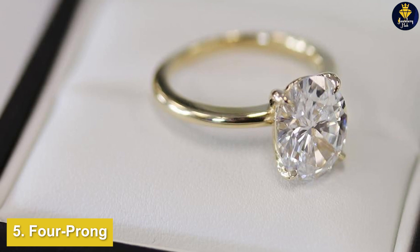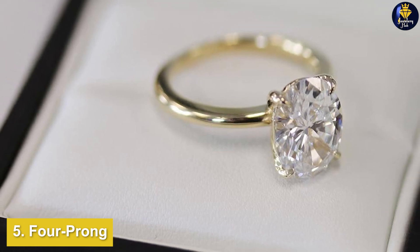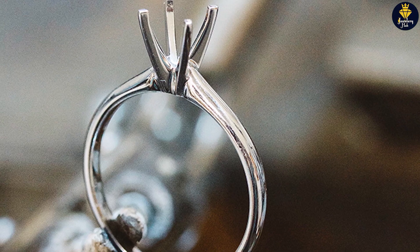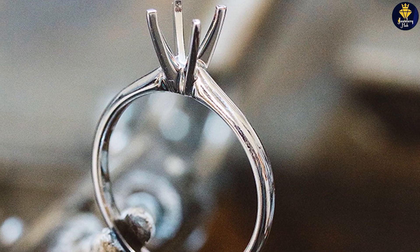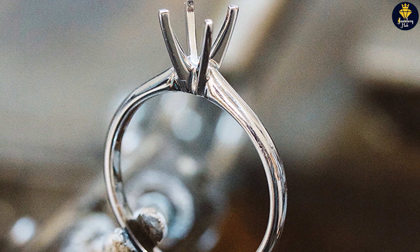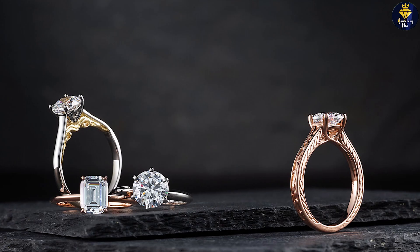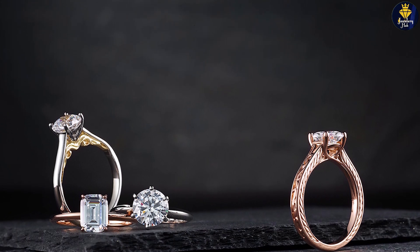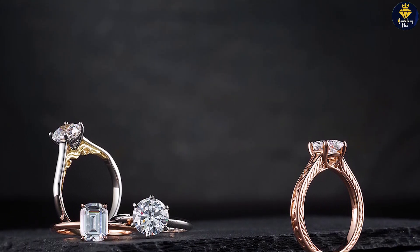Four prong settings are named after the number of prongs holding the diamond. It's the most popular number used because it provides the necessary security while not covering too much of the diamond. The standard style positions them equidistant around the diamond, whether it's a round, princess, emerald, or cushion cut. But there are two ways of setting the prongs that each offer a distinct look.